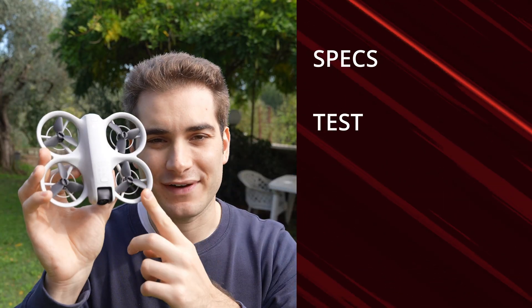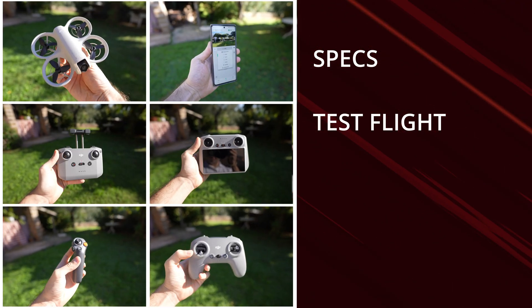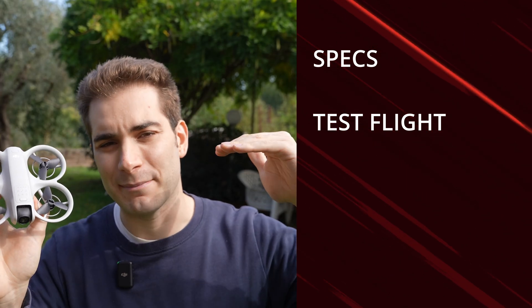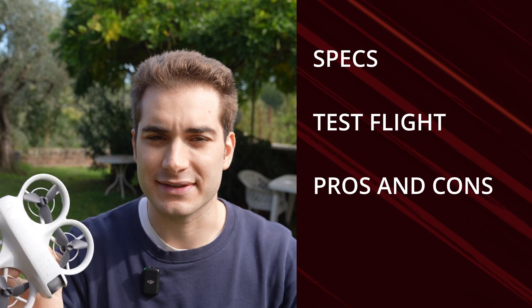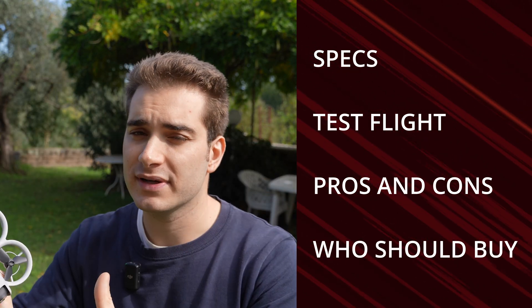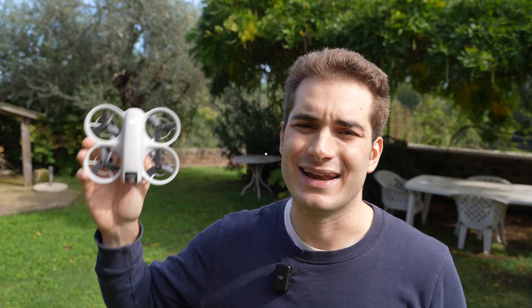This video is divided into chapters for a better viewing experience. We're going to start out with the specs, then test fly it in all six different fly modes it has — which is crazy how versatile it is. Then talk about pros and cons, and in the end we'll talk about who should get this drone and who should stay away from it and consider something else. Let's go!